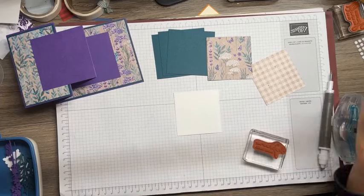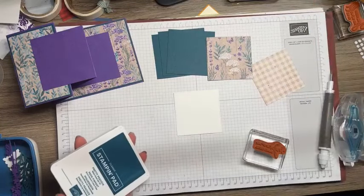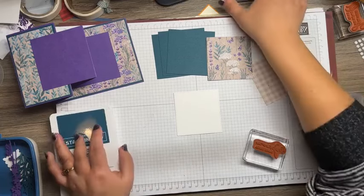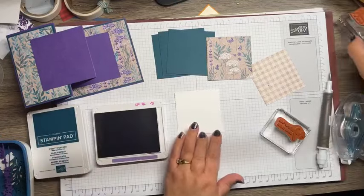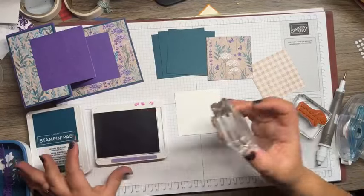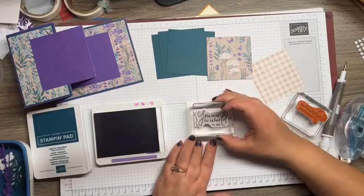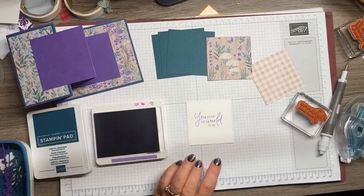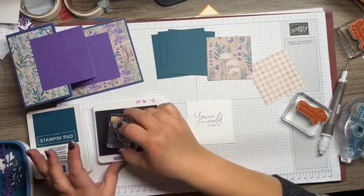I have a piece of Basic White that I die-cut with our Stitched Stylish Shape dies. I did purple on the inside. We are going to stamp 'You Mean the World to Me' — this is a beautiful feel-good set with gorgeous sentiments. I think there's one that kind of goes with sympathy, which is also nice. I'm going to stamp that with the Gorgeous Grape ink and pull this out — this is from the Painted Lavender set.